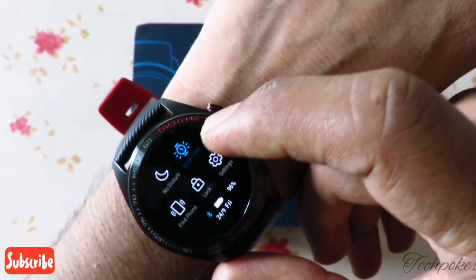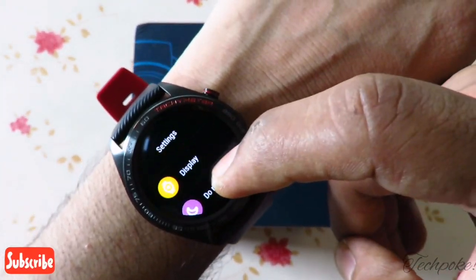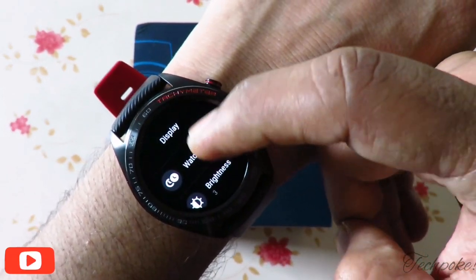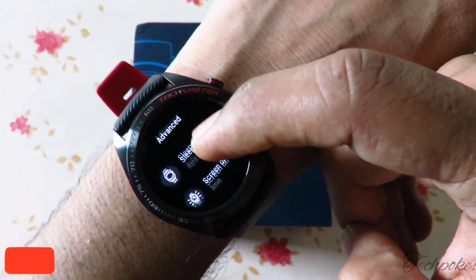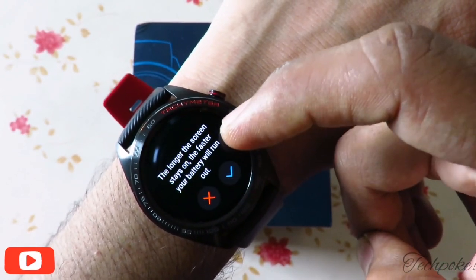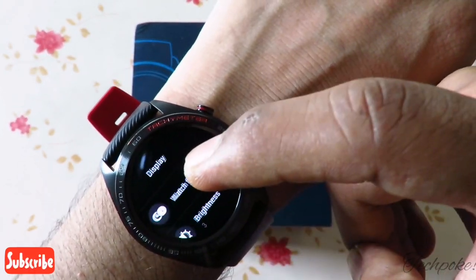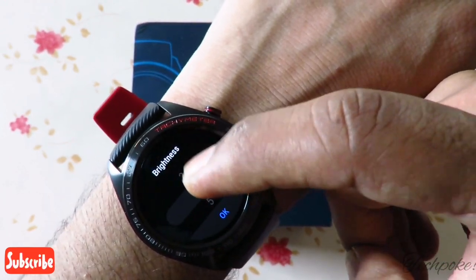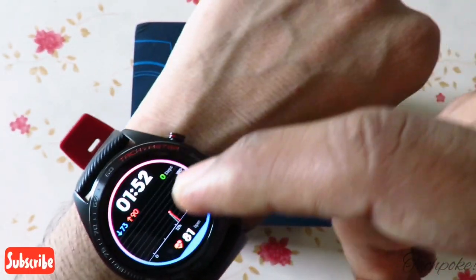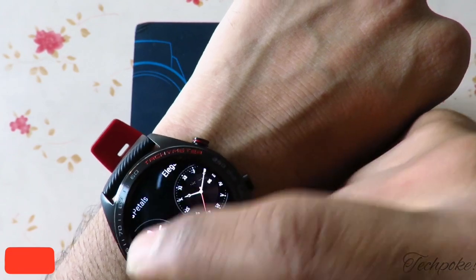Let's talk about brightness levels. Go to Settings, then Display — there is also a Do Not Disturb option. Go to the system — restart, power off, reset. Under Display you get watch face and brightness levels 1 through 5. You can also set screen-on duration: 5 minutes, 10 minutes, 15 minutes, or 20 minutes. The longer the screen stays on, the faster your battery will drain. The visibility at higher brightness is very good.